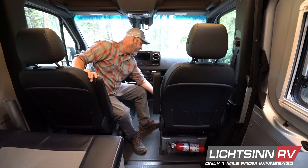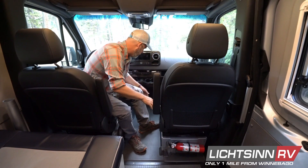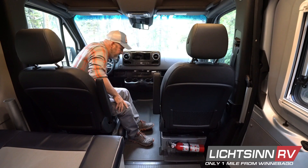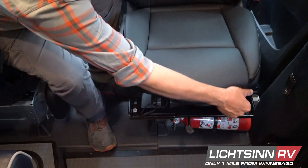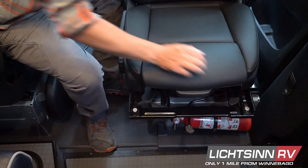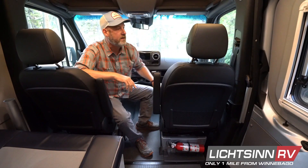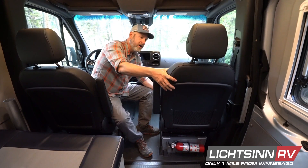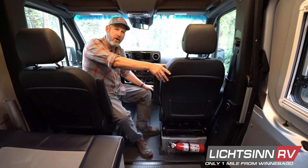One is there is a lever right here on the very front — on the passenger side it's on the left, on the driver's side it's on the right, so they're always towards the center of the van. This lever allows the seat to move forward and back. If you have your seat in the very back position when you go to spin it, it's going to hit this column and it won't spin. So we want to make sure we use this lever to slide the seat all the way forward — it doesn't have to go all the way, but at least halfway.